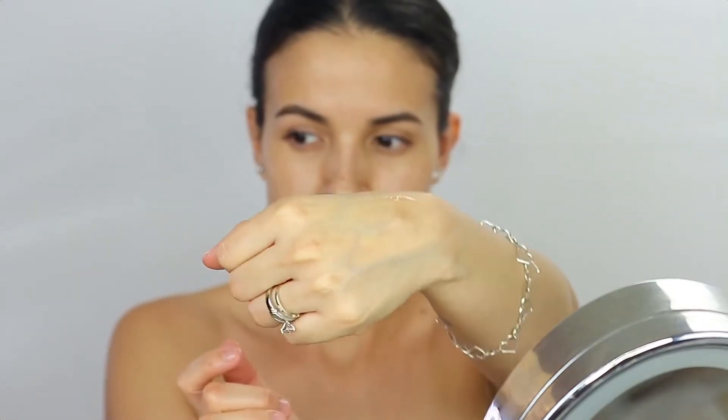It looks like water when I apply it to my skin. It is really lightweight and highly absorbent, so all the nutrients will highly penetrate into your skin. It makes my skin feel really soft and hydrated, and you can see that glowy finish that it leaves. It also helps to whiten, so if you have any dark spots this can help, and it also helps to prevent wrinkles.